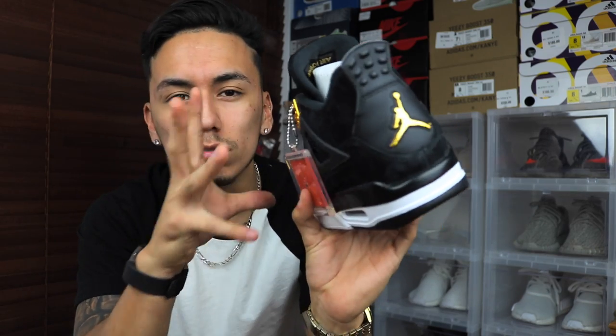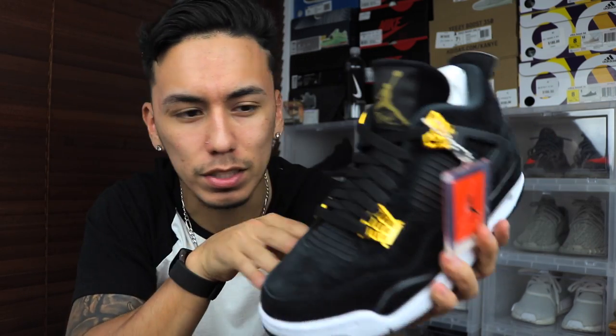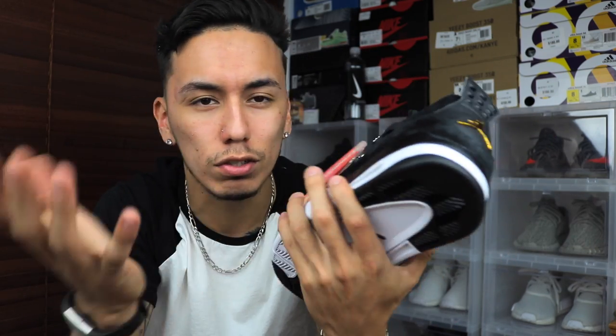Let me know what you guys think in the comments below about this sneaker. Let me know if you picked them up, if you left them on the shelves, or if you don't care at all. And since I'm not doing an on-feet shot, let me know if you guys want a video — like a nice photo-shoot-style video — so you can see the materials and just how nice it looks.